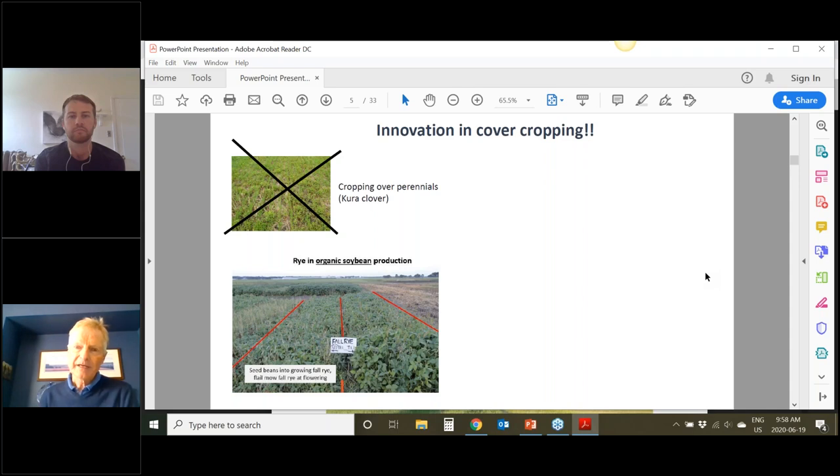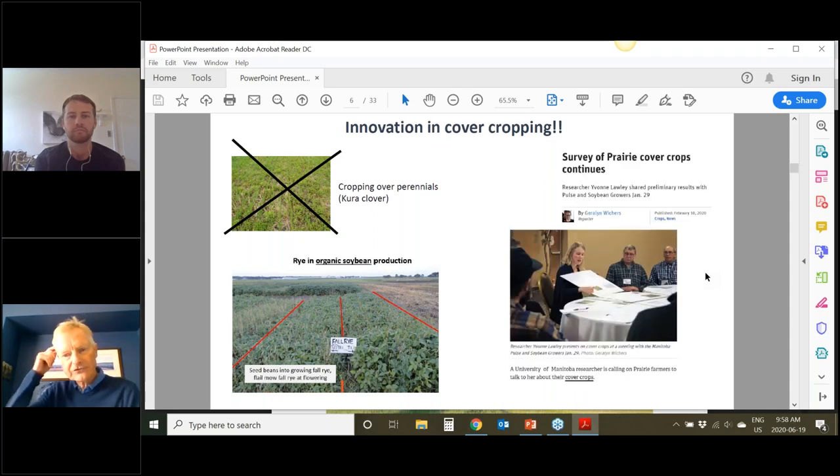Speaking of innovation and cover cropping, one of our colleagues, Yvonne Lawley at our university, is really interested in learning from farmers. I'd encourage you to participate in the cover crop survey if you haven't already, and you can learn what other farmers are doing. The point here is that there's a tremendous amount of innovation in cover cropping — we can hardly keep up with what farmers are doing. That's a really good thing because farmers are experimenting and trying to make it work in their situation.